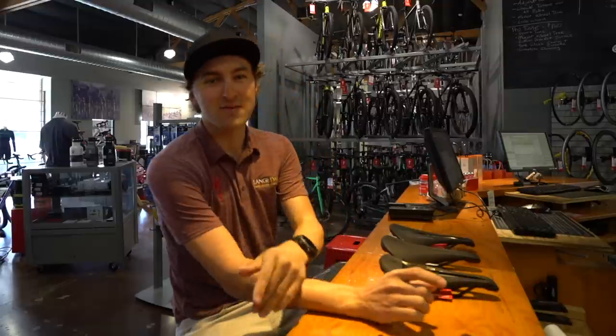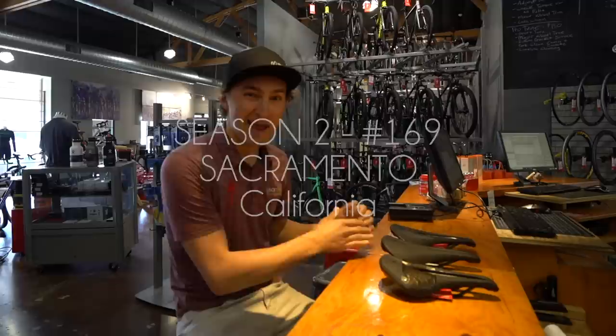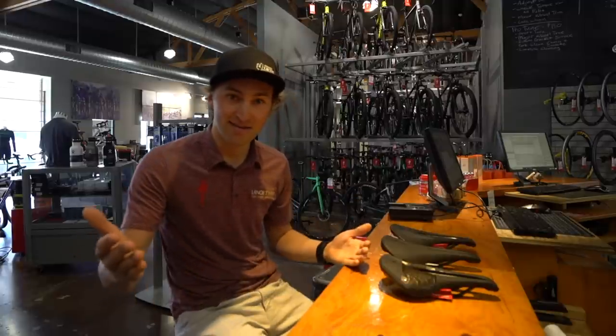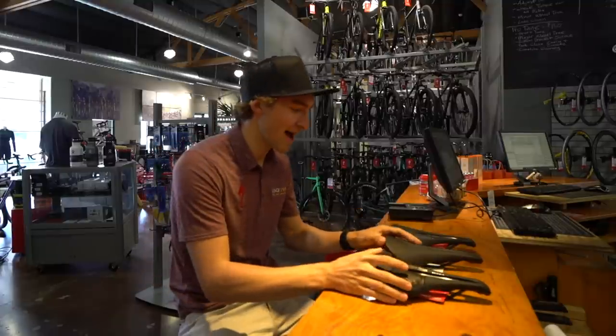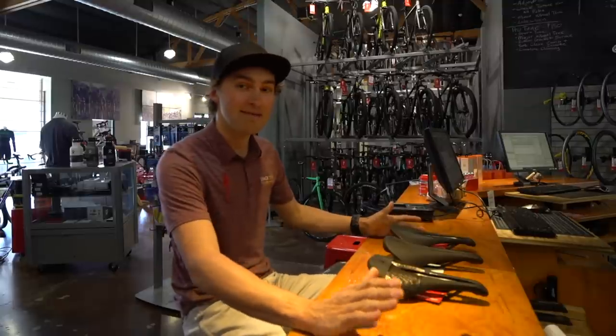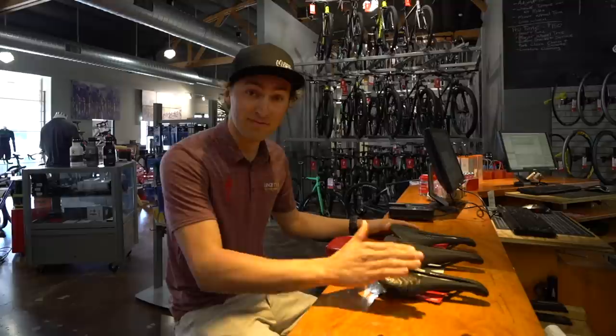Good morning and welcome to a Tech Talk Tuesday that actually got shot on Wednesday, so it's gonna get aired on Thursday. Here we are, thanks for joining in. And today we have a highly requested — maybe the highest requested talking point for Tech Talks that I've had since we've started the channel.